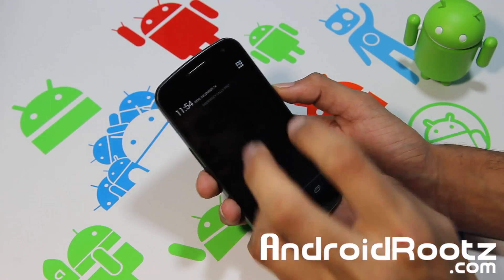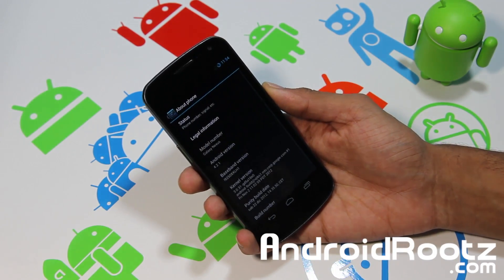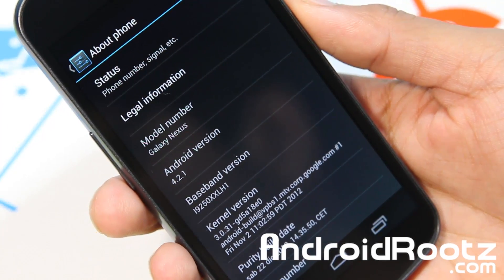Not a total lot unique, but a good amount of unique, which I do like. I like the features that are added into this ROM. So first of all, let's go into About Phone — and there you go, you're on 4.2.1, obviously the latest version, and you're running Purity as well.